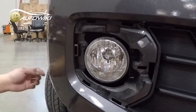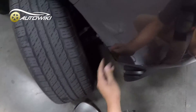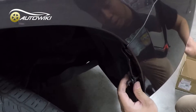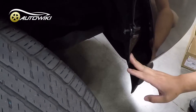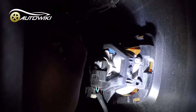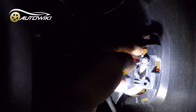From the back, this screw — you actually need to pry this part open so you have access. Turn on the lights so you have access to the back of both fog lights. Here's the back of the OEM fog light. To remove this fog light you just remove this one single screw.